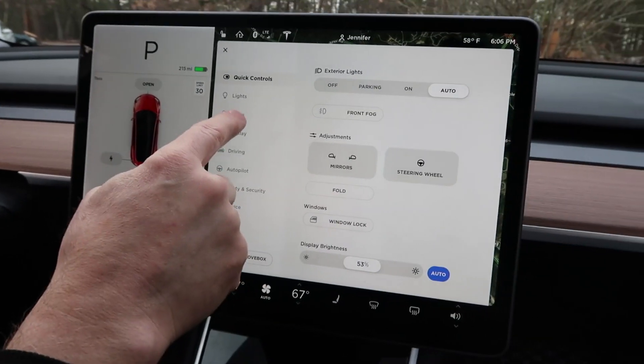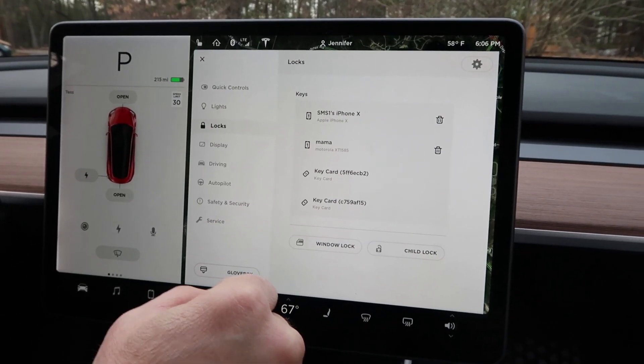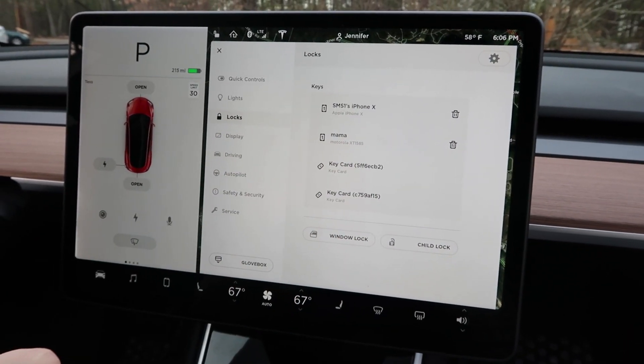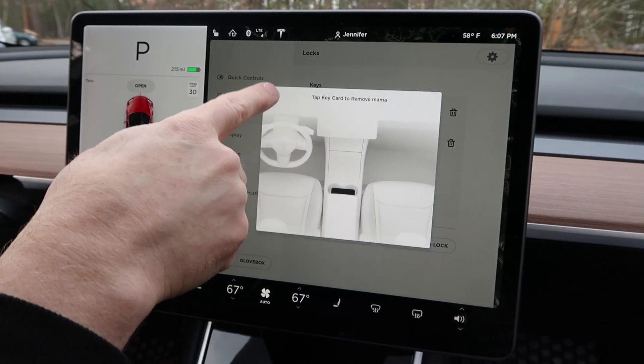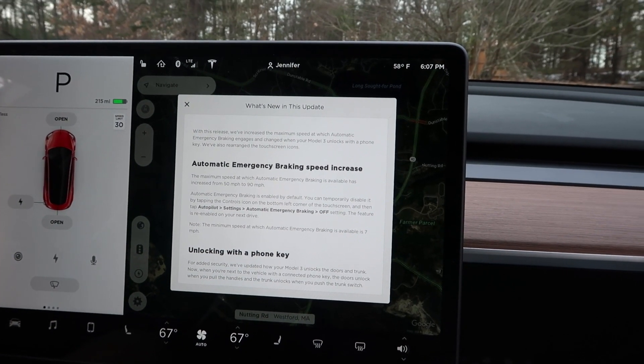If you go to locks, you now have control of the keys, so you can control whose phone controls what. That's awesome — you can hit that and decide to remove a person from being able to drive the car.